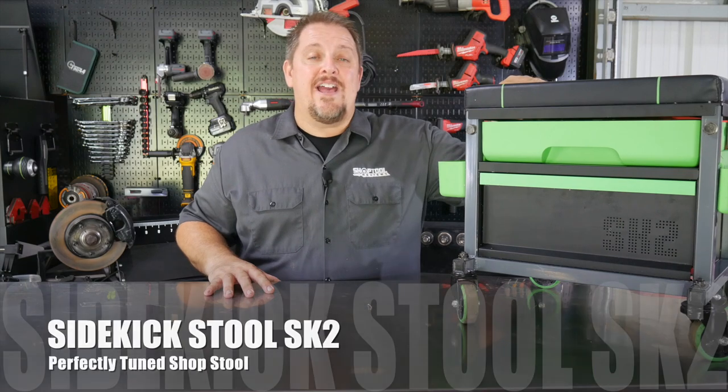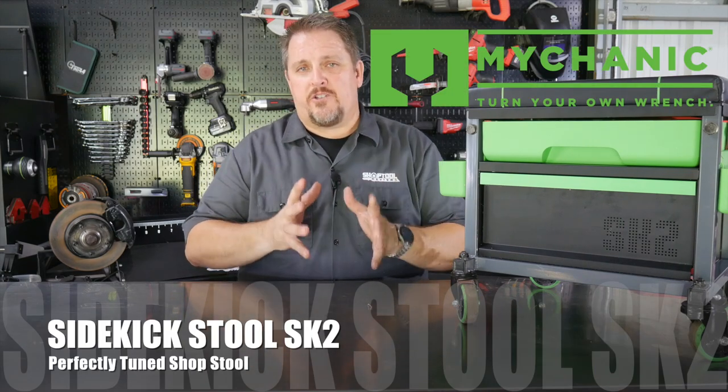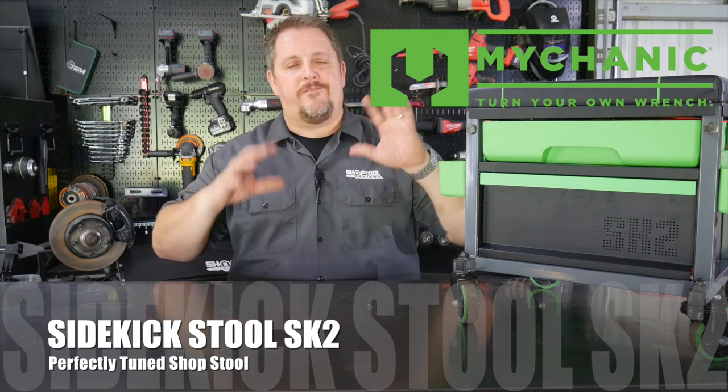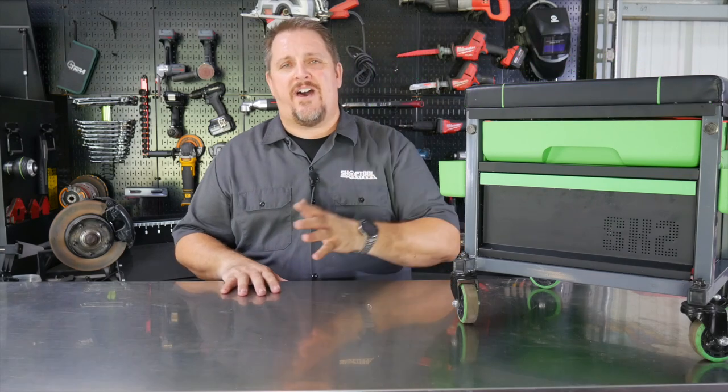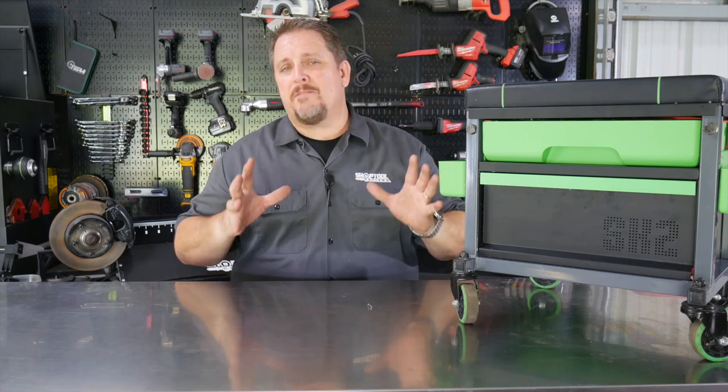This is the Sidekick Stool SK2 from Mycanic. Now this is a premium stool. What do I mean by that? Other shop stools — they're $29, $39, $49 that you find online all the time, or you see them at parts stores and pick them up, or a big box store.